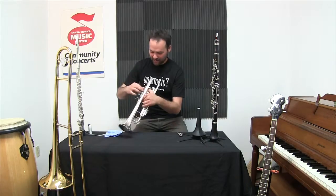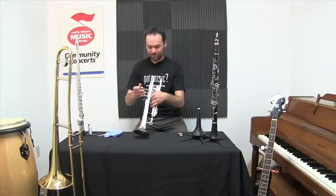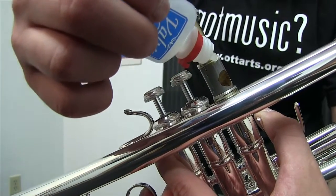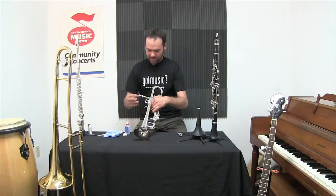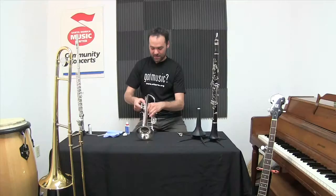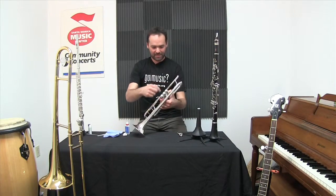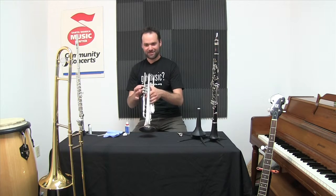The only other maintenance is the valves. I gently unscrew these and add a little bit of oil — a few drops of valve oil and a little spin to work it around. I'll then screw the top cap back on and give the valve a spin just to make sure it locks into place. Perfect.